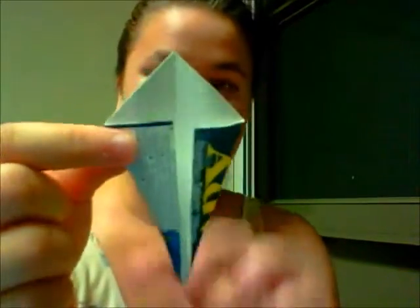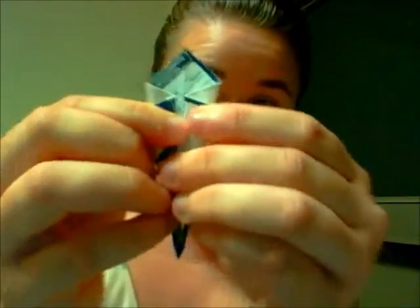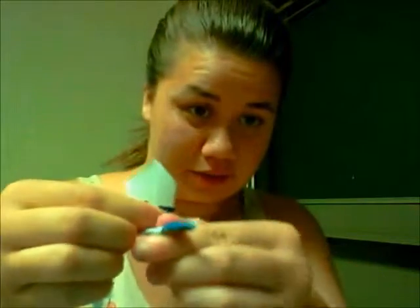So I had this from before, and then I flipped it around. And then I folded these in — inward. So now I have this funky shape. It's not holding very well because it's cardboard, but whatever. What I'm going to do now is fold this up.